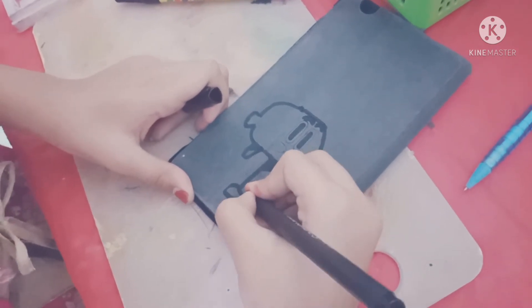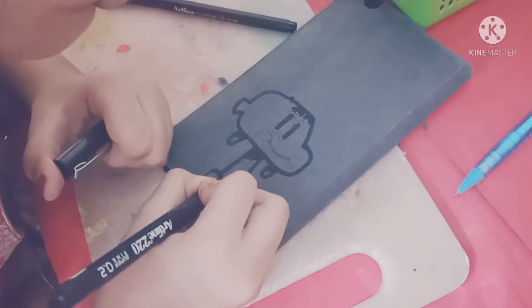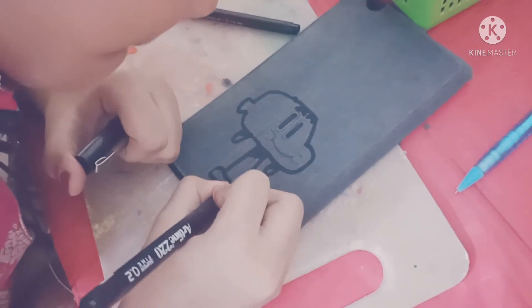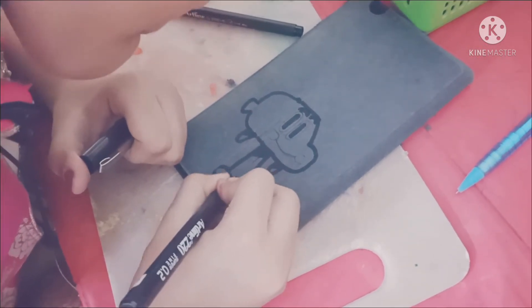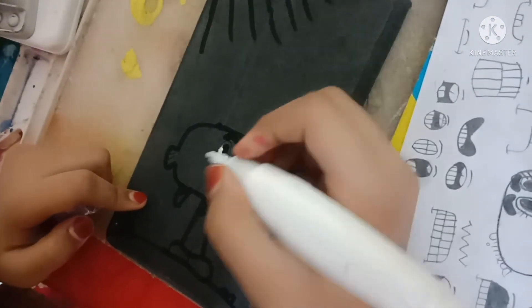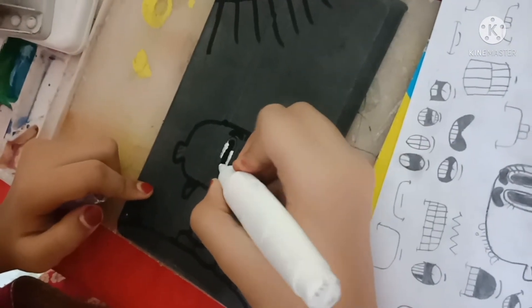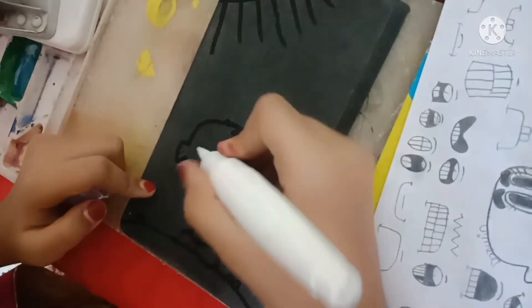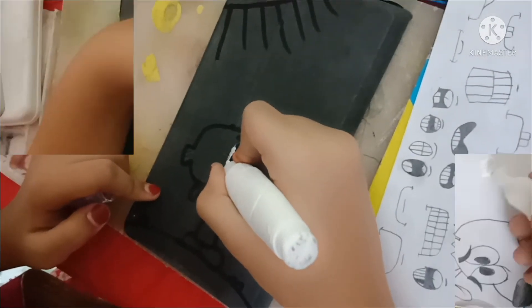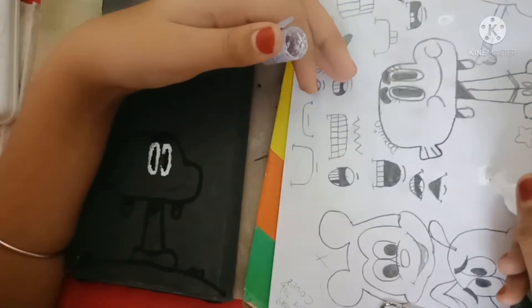Do you guys need to see a fine liner at all? The leather is not to see a white face. That is why you are making a fine liner. Now I'm going to put ice on the white runner. I'm going to paint this.